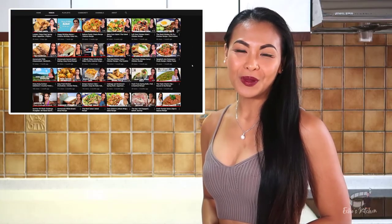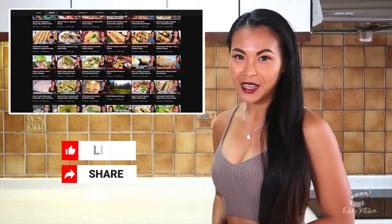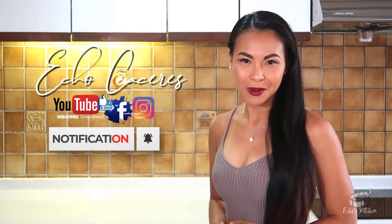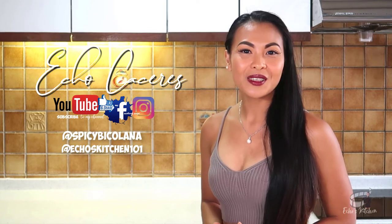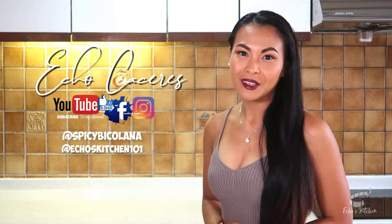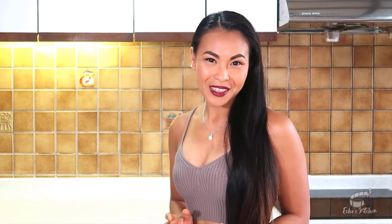If you like this video, please give it a thumbs up and share it with your friends. For more videos and updates, please consider subscribing to my YouTube channel and hit the notification bell to keep yourself updated with my upcoming videos. If you are on Facebook, please like and follow me at Survivor Echo. I just recently reactivated my Instagram, so you can follow me at Spicy Bicolana and Echo's Kitchen 101. Thanks for watching — keep safe, stay healthy, and always keep a positive mind. I'll see you on Wednesday, same time, same place. Have a great day! Bye!